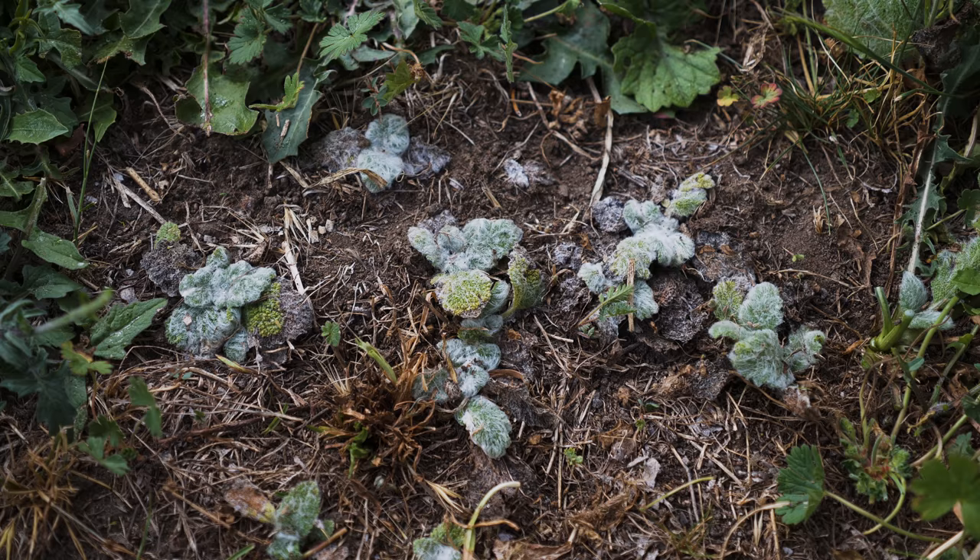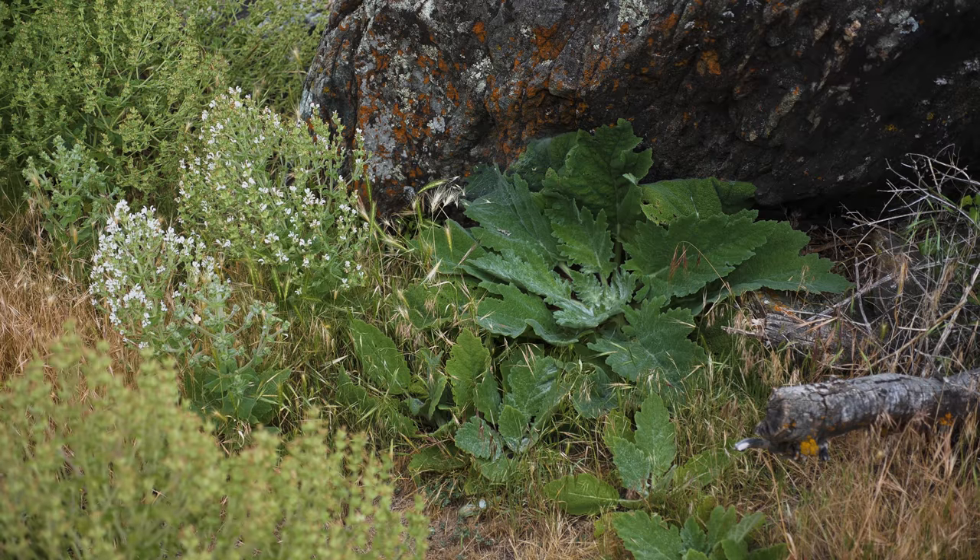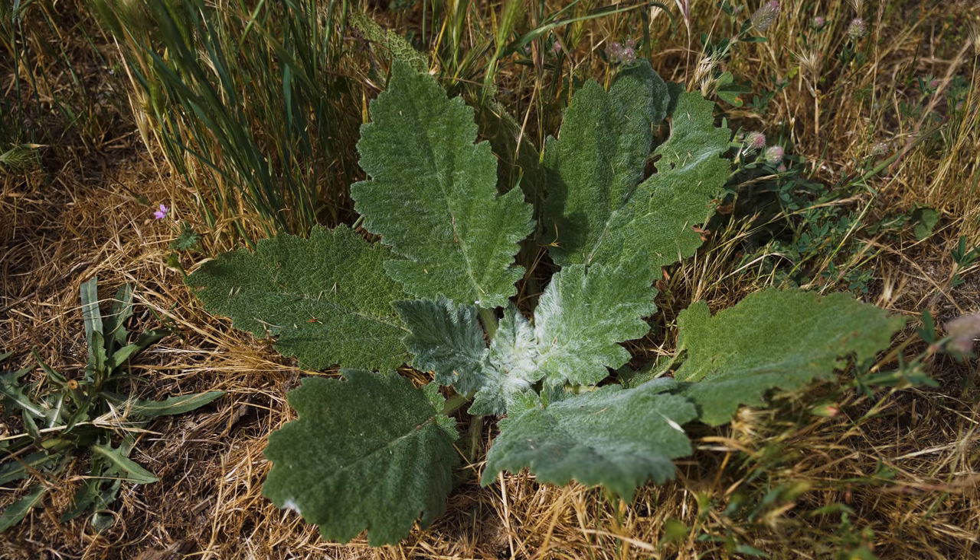Mediterranean sage is a biennial or short-lived perennial. Seeds germinate in spring and develop rosettes with a stout taproot. Plants usually remain as rosettes the first year and bolt and typically flower the second year, though some remain as rosettes for the first two years.